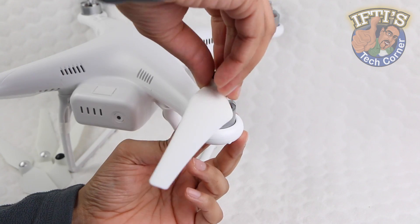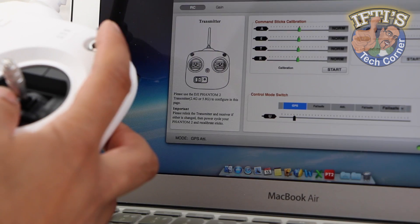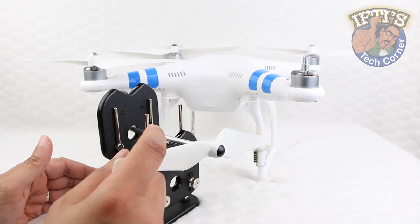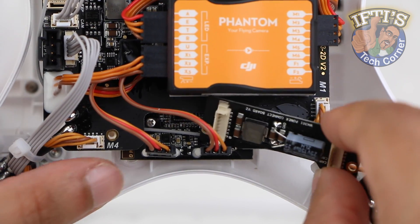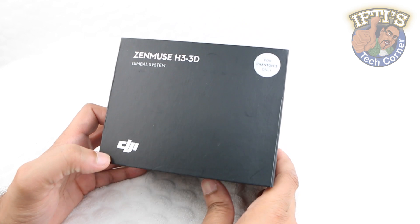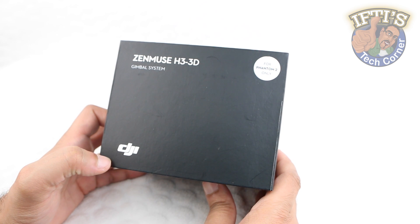We've taken a close look at the DJI Phantom 2 Quadcopter. We've enabled and tested the advanced controls, balanced the propellers, and installed the anti-interference board within the Phantom itself. The next step is to move onto the unit that will hold the GoPro camera and provide stabilised cinematic footage.